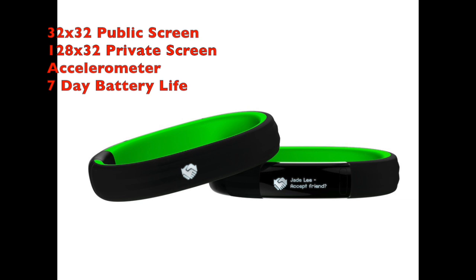Another feature is the seven-day battery life, which will obviously vary upon usage, but seven days is a lot better than a day or two with the Galaxy Gear.